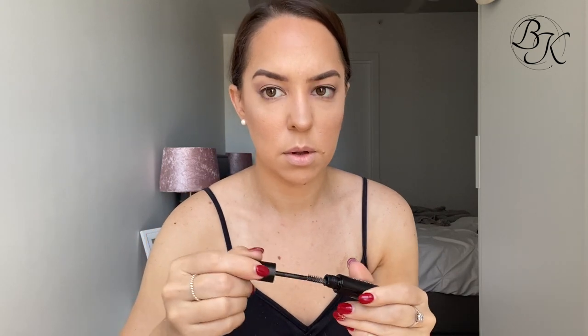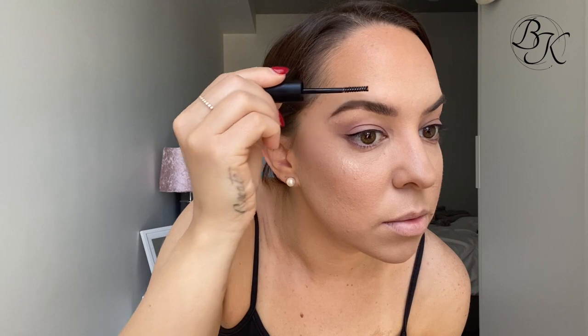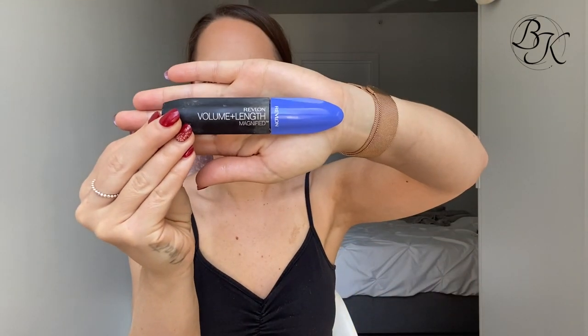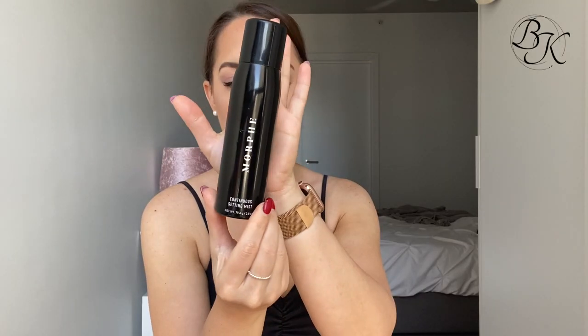I'm now taking my Morphe brow setting gel and applying that in an upwards direction on my eyebrows to keep them fluffy and set for the whole day. Then I'm grabbing my Revlon Volume and Length Magnified mascara in black and applying it to the top and bottom lashes. After that I take my Morphe Continuous Setting Spray and spray a good amount over my entire face, keeping my facial expressions still for about one minute to let it really set.